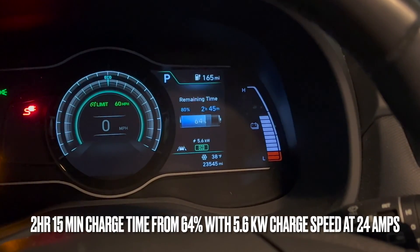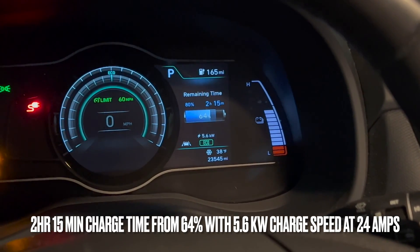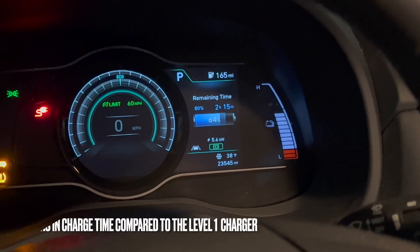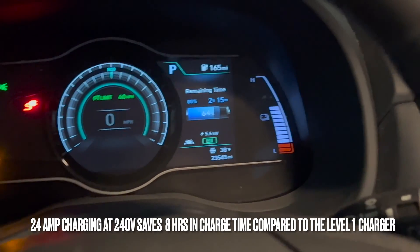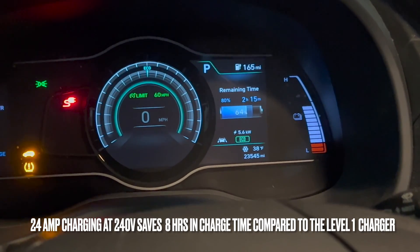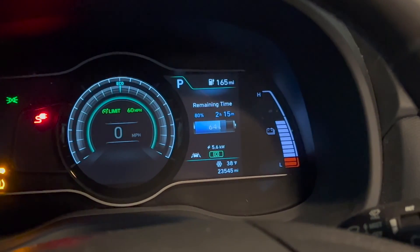Here is the last one — 24 amps — getting 5.6 kilowatts, and it's gonna be done in 2 hours and 15 minutes. So every day I come home, plug in for 2 hours and 15 minutes, and I'm good to go.